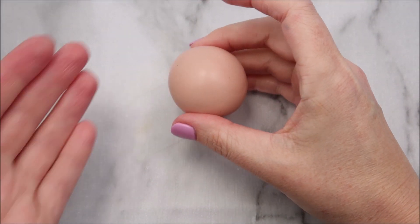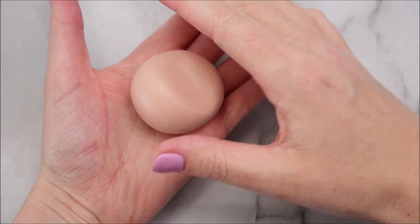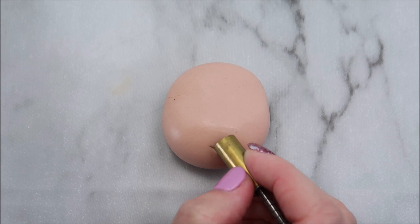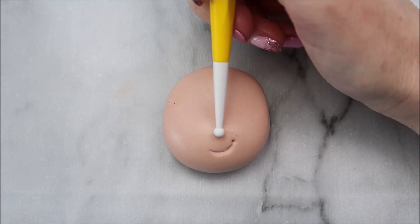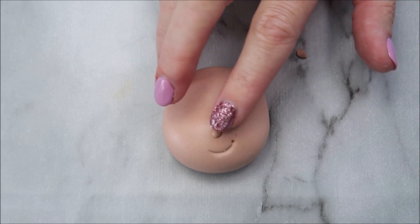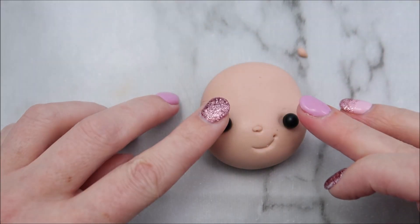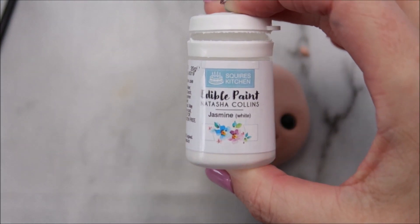Now we get to do the most fun part which is creating the face and the hair. Shape some skin tone modeling paste into a ball shape, then use your finger to create an indentation in the center. We're going to use a small circle cutter to create a little smile, and you can use a cocktail stick or a shaper cutter to create a little dimple at the top of his smile. Use a ball tool to mark where the nose is going to go, then take a small oval piece of skin tone modeling paste for the nose. To create his eyes, I'm using some black sugar pearls — I'm going to push those in to create eye sockets, and we're going to use some white edible paint to create catch lights.